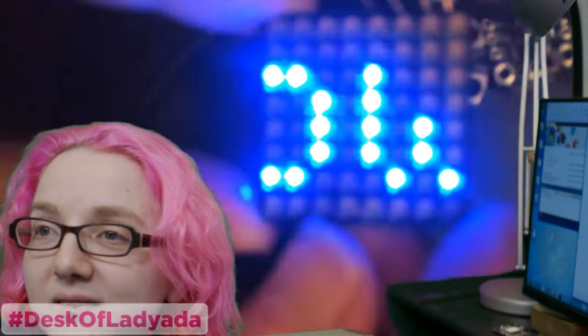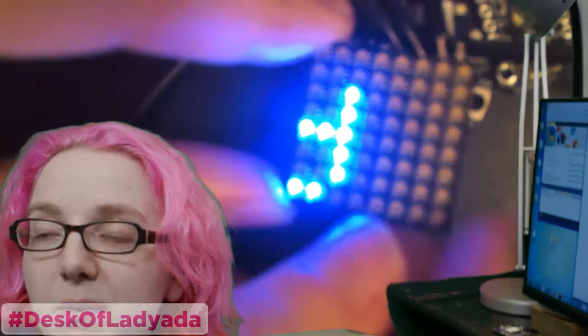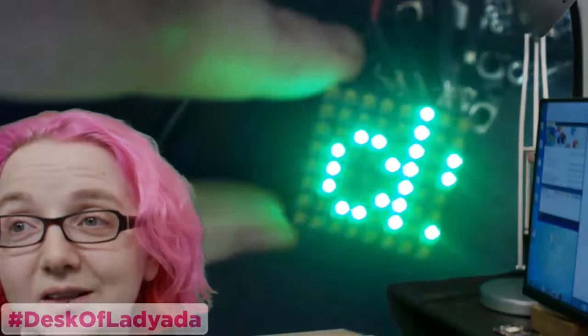Question from the chat — how many would fit on a Feather Wing? I think probably like 12 by 5 or 12 by 6. So I might make a Feather Wing with this. The thing is they're a little more expensive than NeoPixels, and there's a lot of them, so it would be a little expensive. But it's pretty cool.